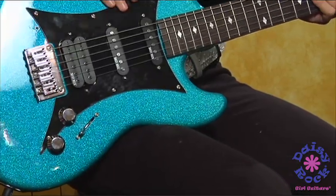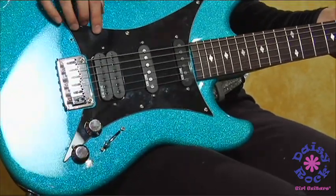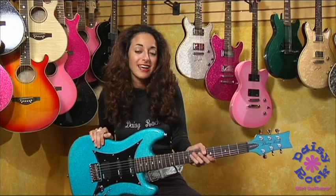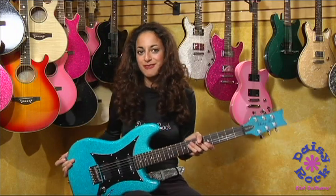It has two single coil pickups. They are Daisy Rock pickups, so they're high quality. You've got your humbucker right here, so you can get that humbucker fat sound, or you can get your single coil blues stuff. That's why it has a five-way switch, too.